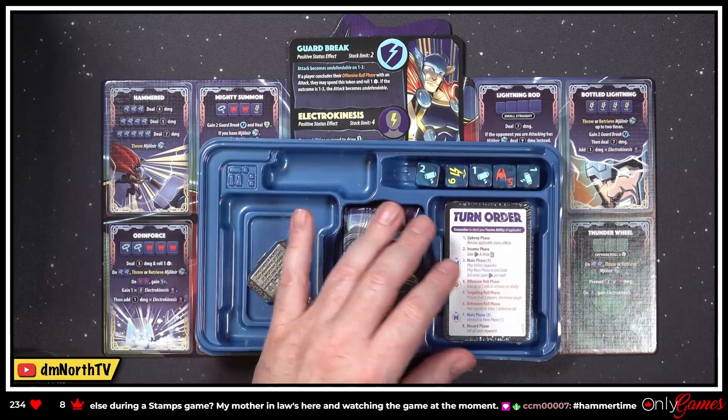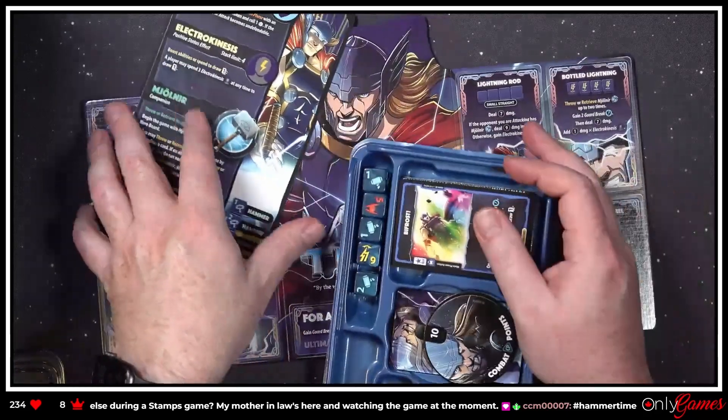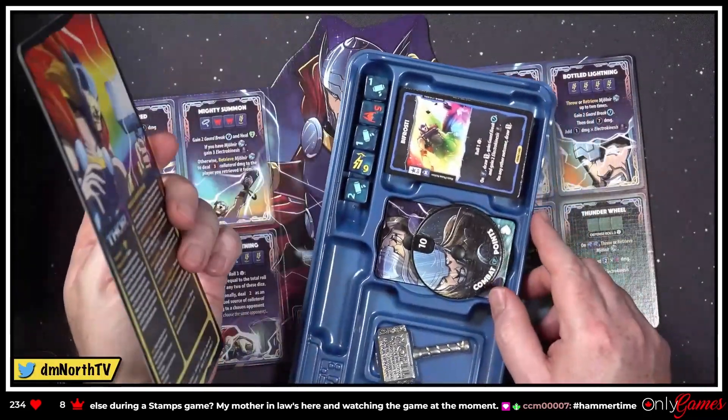We will throw in the Bifrost and the Mighty Thor promo card — 'Hammer Time' indeed! Look at that — amazing. Roxley always puts out solid games; their production quality is fantastic.